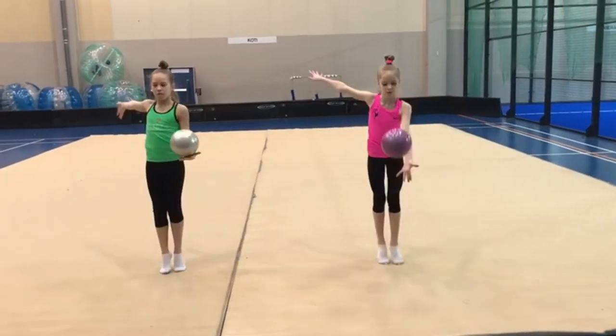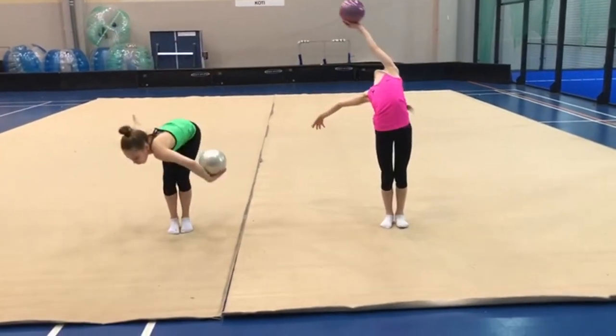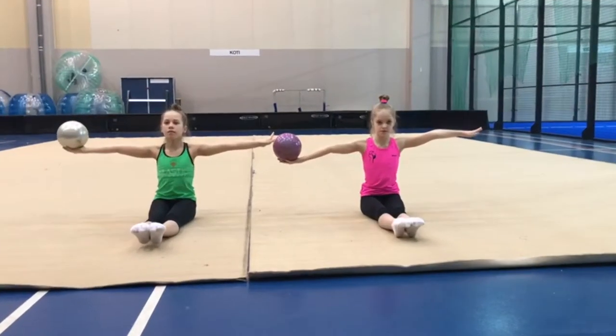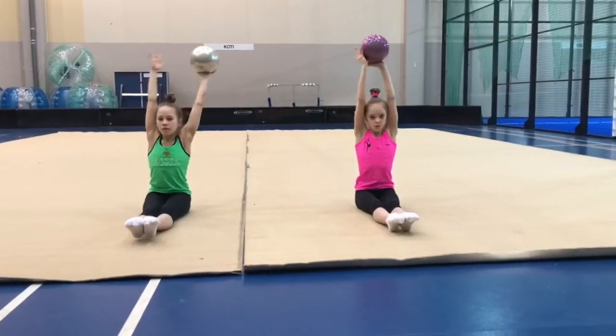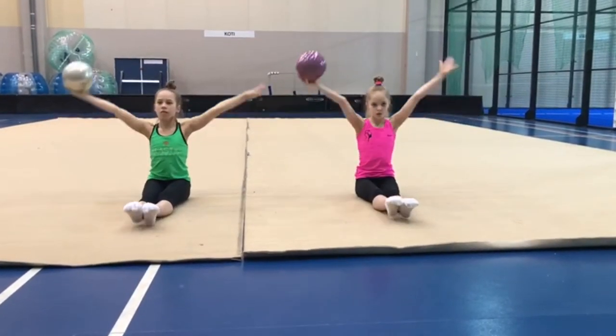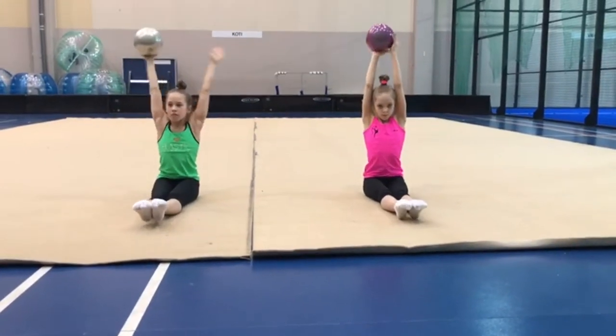Four, bounce, five, and six. And one, and two, and three, and four, and five, and six, and seven, and eight. Knees, two, and three, and four, and five, six, and seven, eight — eight times like this.